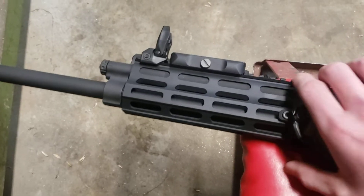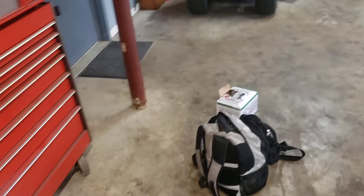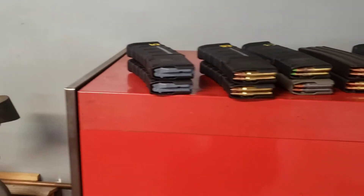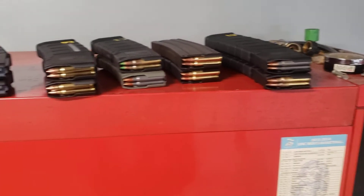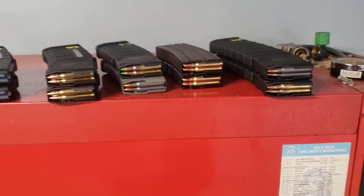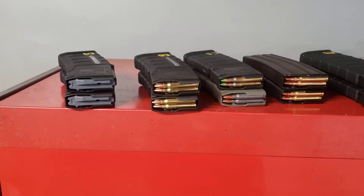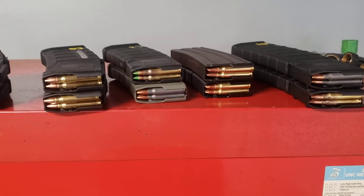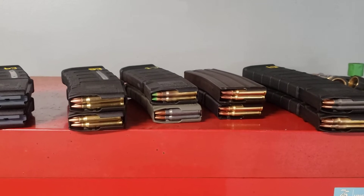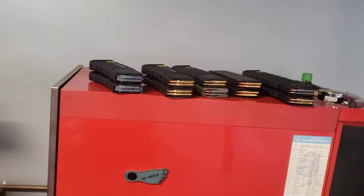After we figure out the gas, we're going to do a quick zero — I like a 36-yard zero on 5.56. I've got a somewhat assortment of different 5.56/.223 ammo to try and see what kind of groups we can get. I've got some 75-grain Federal, some 62-grain Hornady Black, some Lake City M855, some random steel-case ammo, Federal PowerShock, and some plain Sig .223.